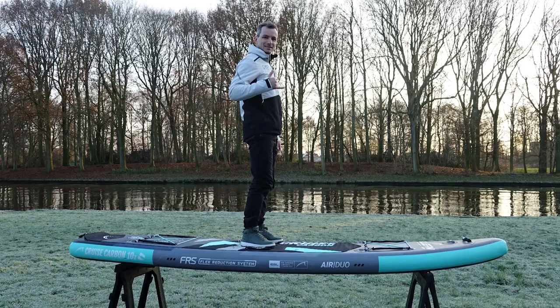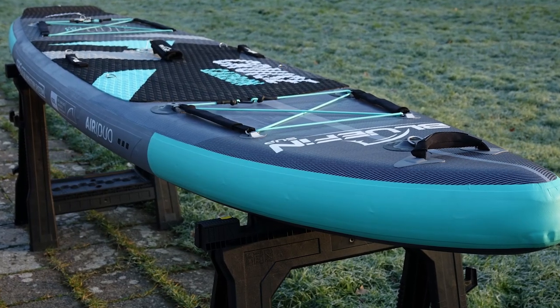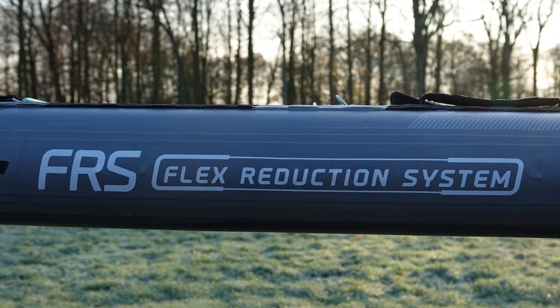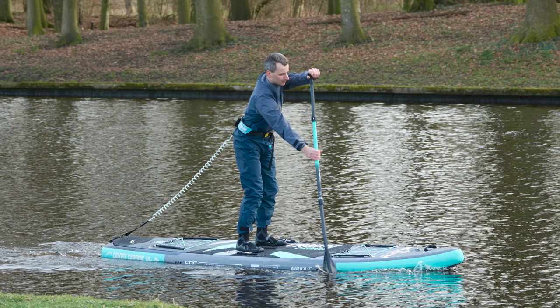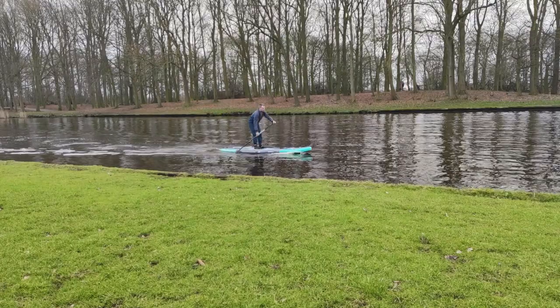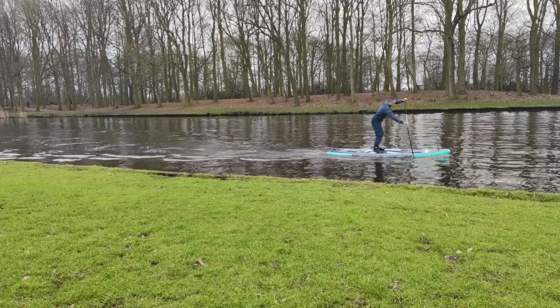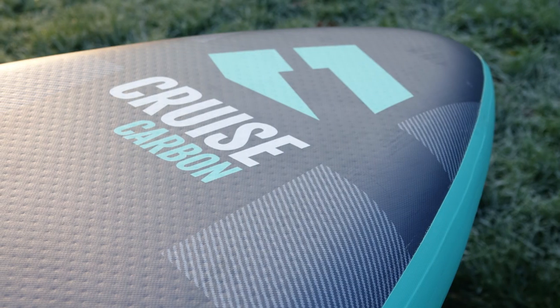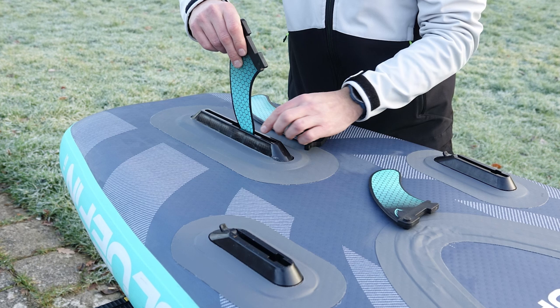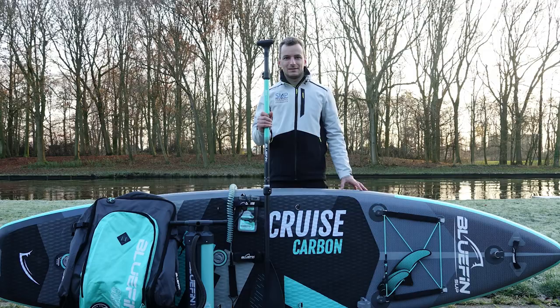So that's my verdict everyone — having tried the new Carbon, I must say I'm extremely impressed. Whether you are new to paddleboarding or a seasoned pro, this board offers everything you need for an exciting and memorable experience on the water. With its stable and versatile design, convenient SUP backpack, and innovative smart lock fin system, you can't go wrong with the Bluefin Cruise Carbon.